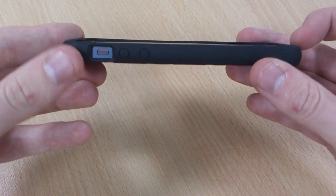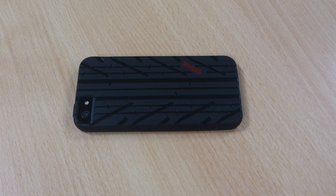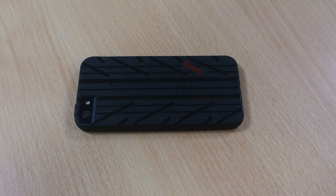You've also got the lip on the sides should it fall face forward. If you like the look of this case, and I certainly do, then please like this video. Let me know your thoughts in the comments below and please subscribe to my channel. Thank you.